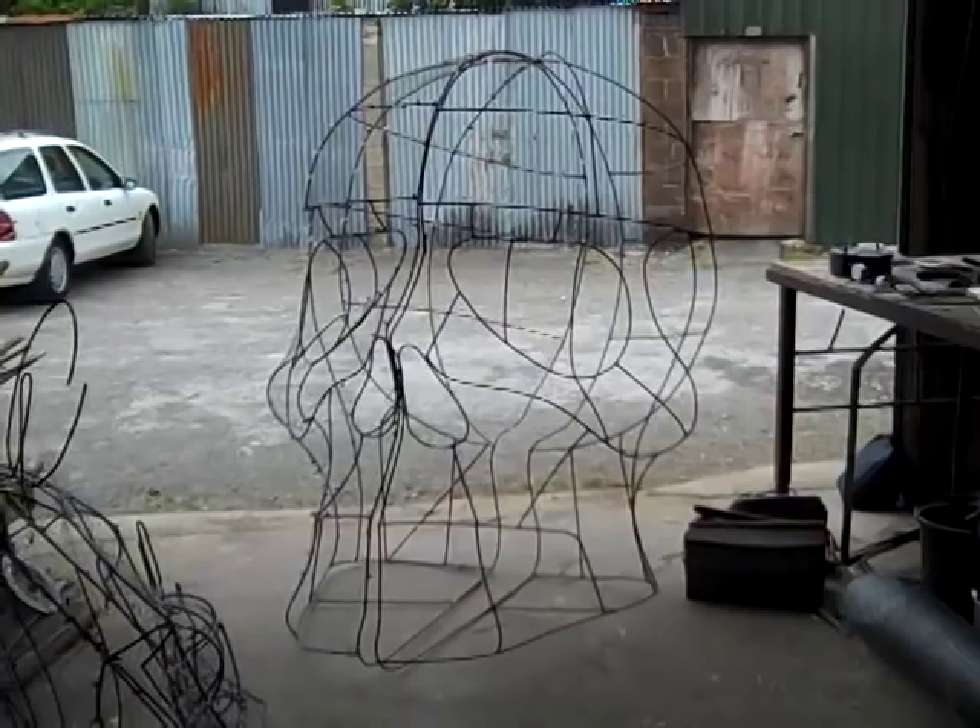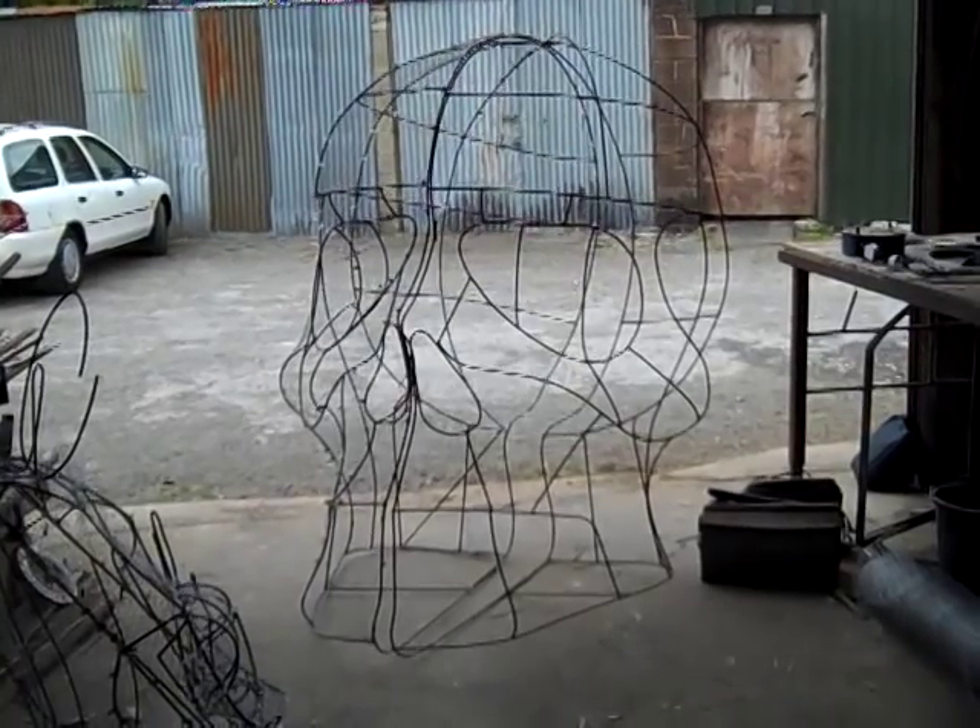One thing was a 6 foot skull representing Dow Chemical, who we all know and hate. And the other thing was an 8 foot figure of a woman holding a child. And then we've got 5 smaller figures just of people carrying water, just to sort of show the civilian populace of Bhopal.